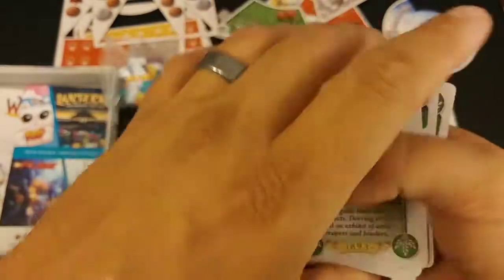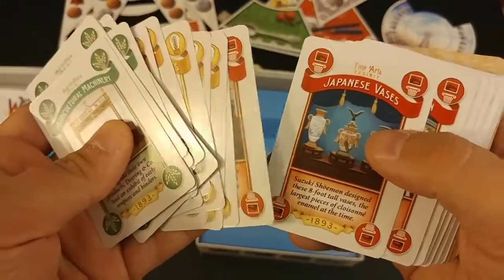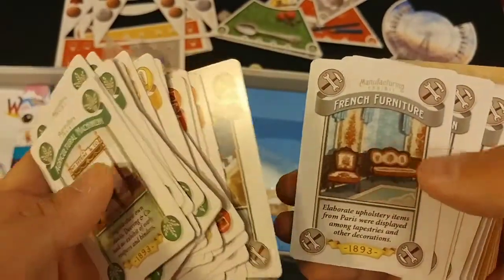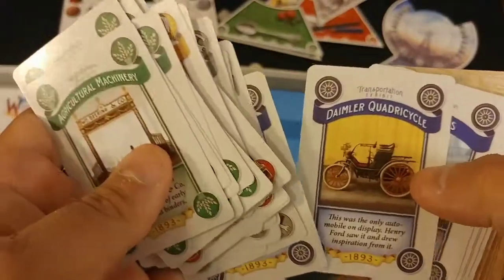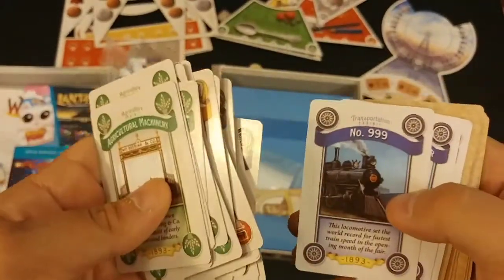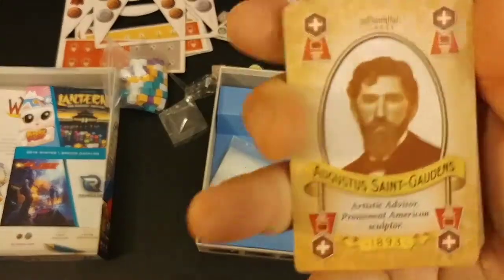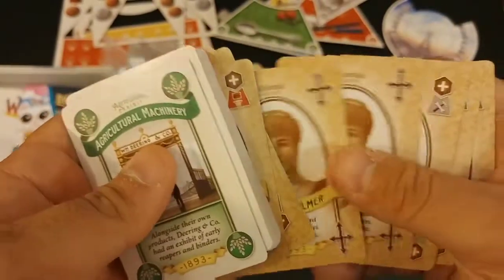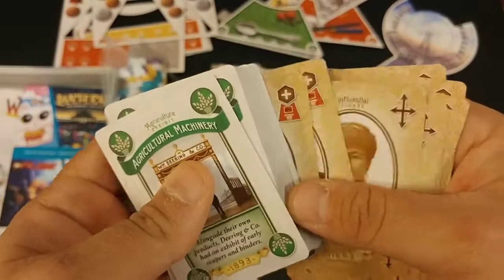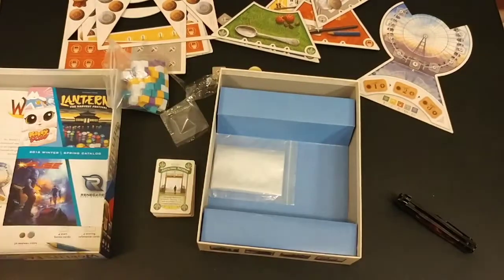So these are different exhibits at the World's Fair — windmills, electricity, agriculture, fine arts, manufacturing, and transportation exhibits like bicycles. This is cool if you're into historical things; you can actually read about different inventors and items. And then these are influential figures cards. It looks like something in the little corners means something — they must do something.